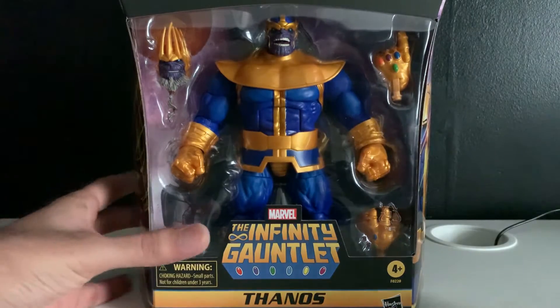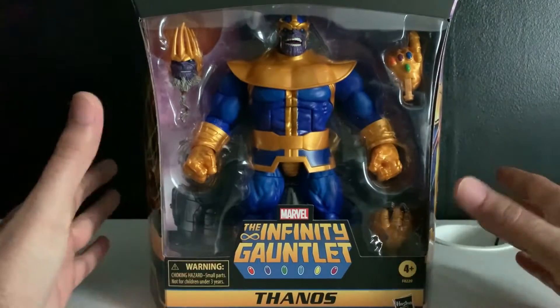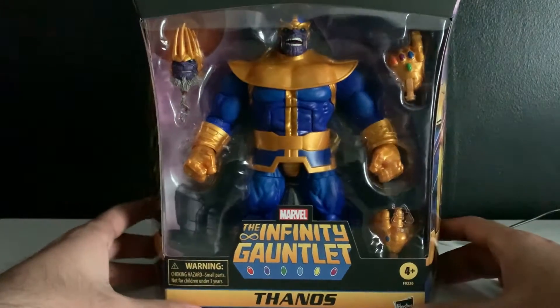BRING ME THANOS! Okay, back with another Marvel Legends Deluxe Edition unboxing. This time we got the Infinity Gauntlet Thanos.